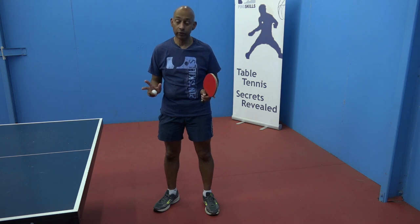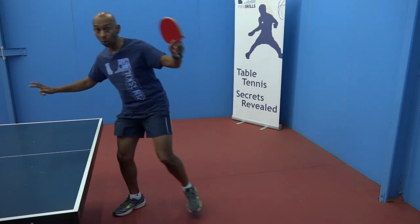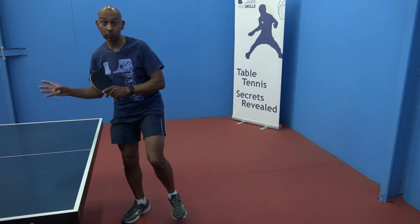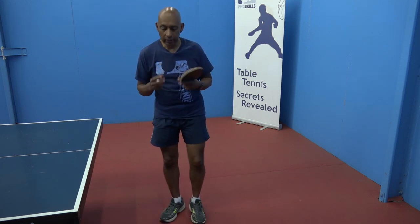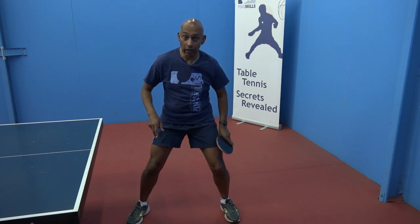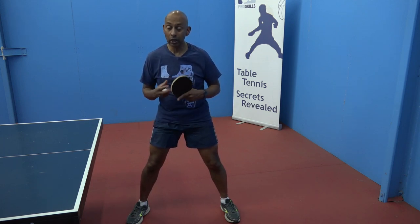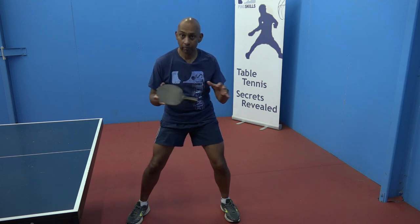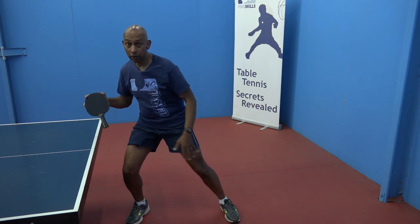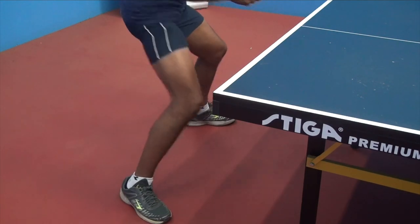When we talk about weight transfer for your strokes, it isn't a big transfer from one side all the way to the other — 100% of your weight on one leg to 100% on the other. All it is, if you think about being in a balanced position, 50% of your weight on your left leg and 50% on your right leg. When you're playing the stroke, the weight will transfer slightly, maybe 70% and 30% to 30% and 70%. That's the way we transfer our weight during a stroke.